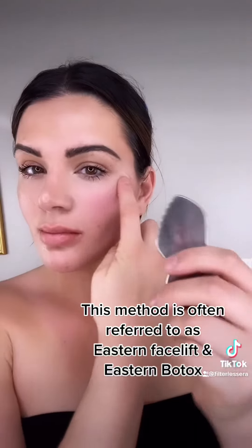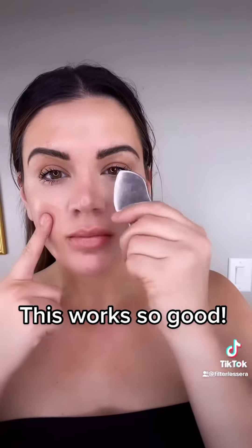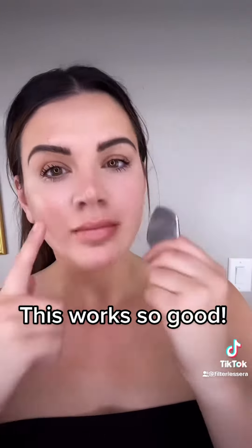Here I am working the crow's feet with the combed edge. I also love to contour my nose with Gua sha — it gets rid of the fluid that we carry underneath and really helps it de-puff.